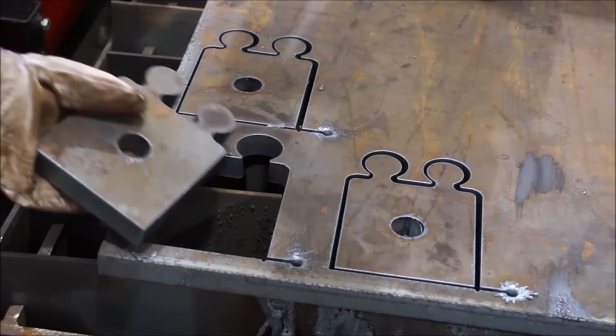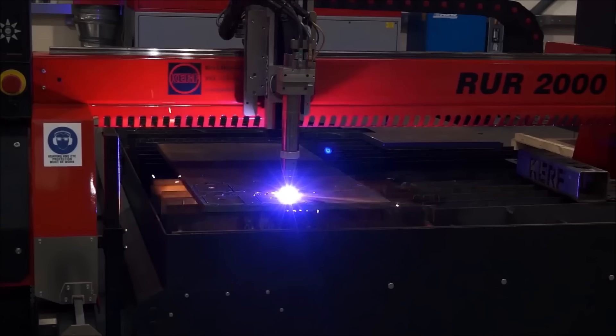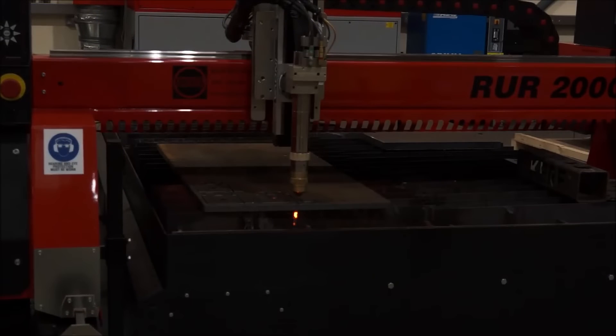And why would you opt for plasma as opposed to oxy-fuel cutting — what would be the reason? Speed, accuracy, and on the thinner materials, say from 20 to 30 millimetres, high def plasma gives you a much better finish.